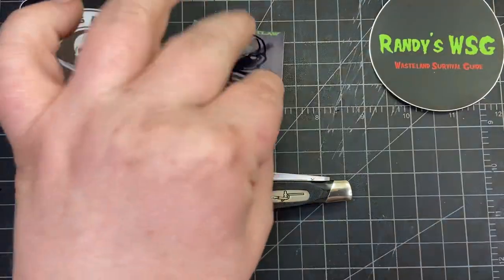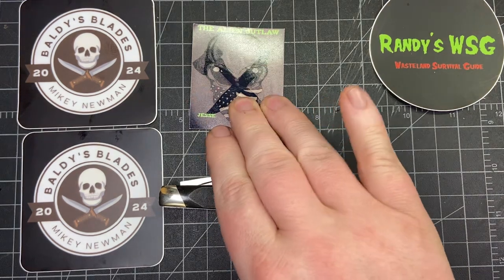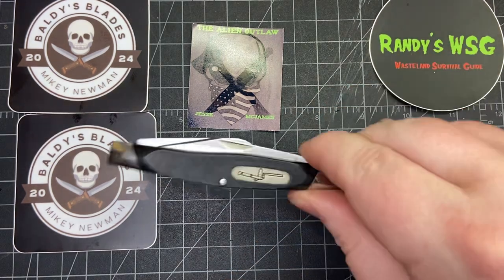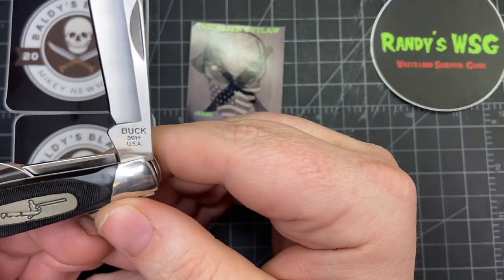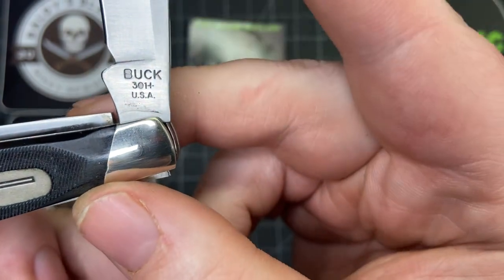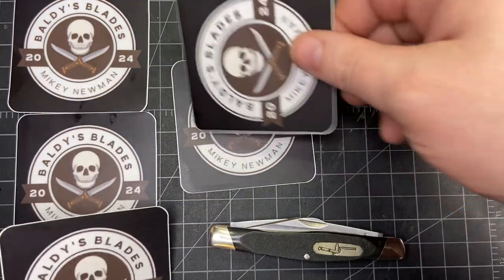Definitely go check out Mikey Newman and give him a sub. Real quick — Jesse McJames is one away from 450 subscribers, and when he gets to 450 I'm gonna dye my hair green, purple, or blue — whatever he picks, he can pick it. So please give him a sub and give Mikey a sub, and hit that thumbs up button. Leave a comment down below, tell me what you think about this one. This one has the 301 stamp and a two-year stamp on there — I don't think the other one had that at all, so it must have been much older. Thank you so much to Mikey Newman.